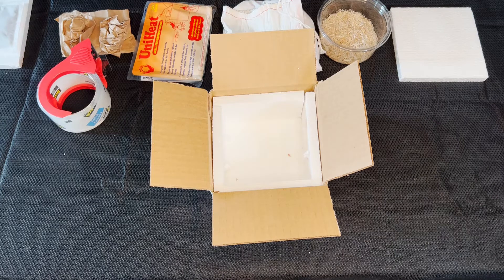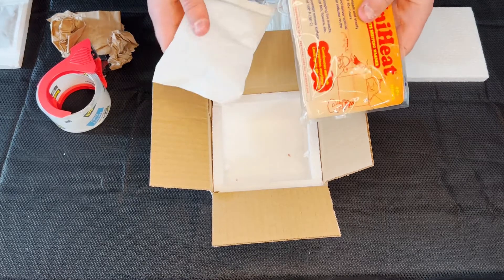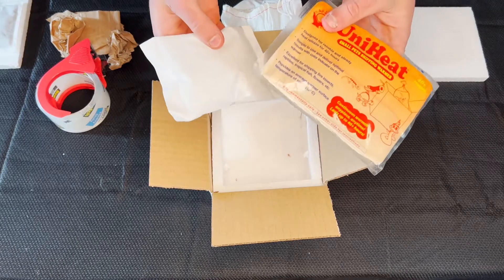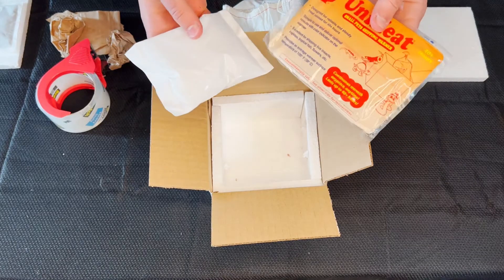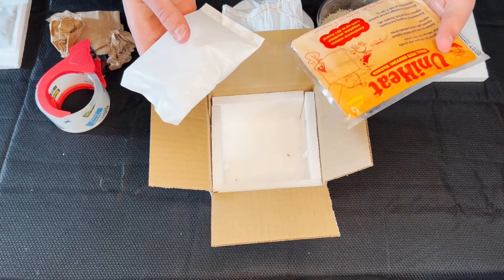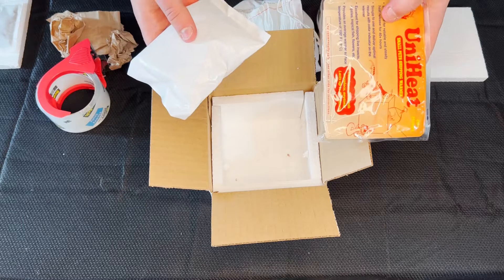After you choose whether you want a snake bag or a deli cup, you'll have to pick if you want a heat pack or a cold pack. For this step, you're going to have to check the weather for where you're shipping and to where you're shipping, just to make sure your animal will get there healthy. So once you know which to use, you get to go to the next step.